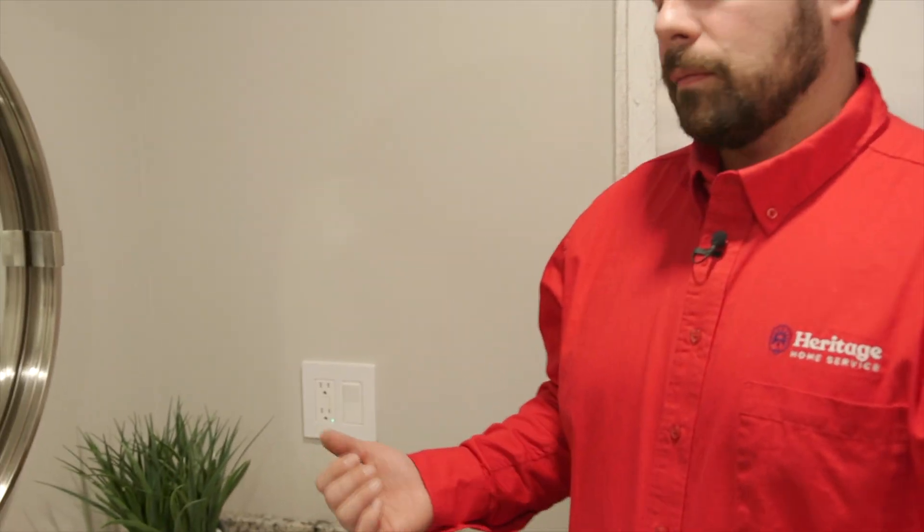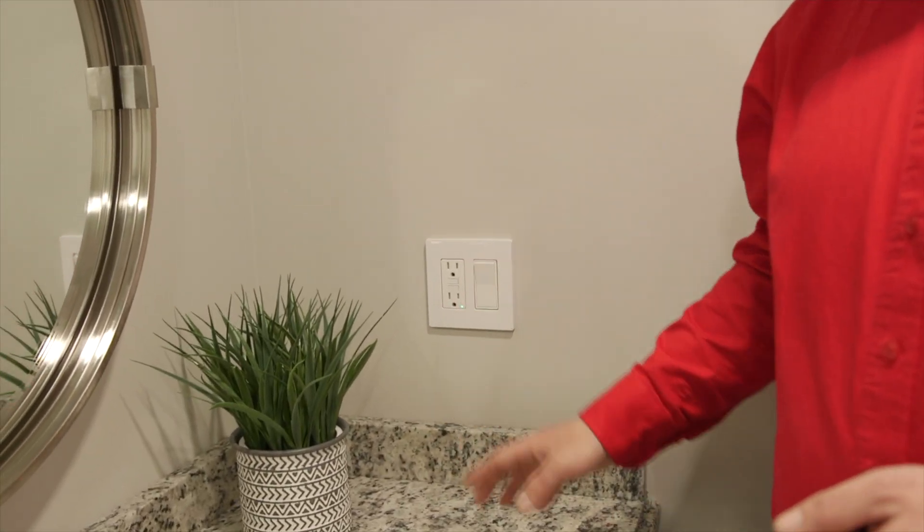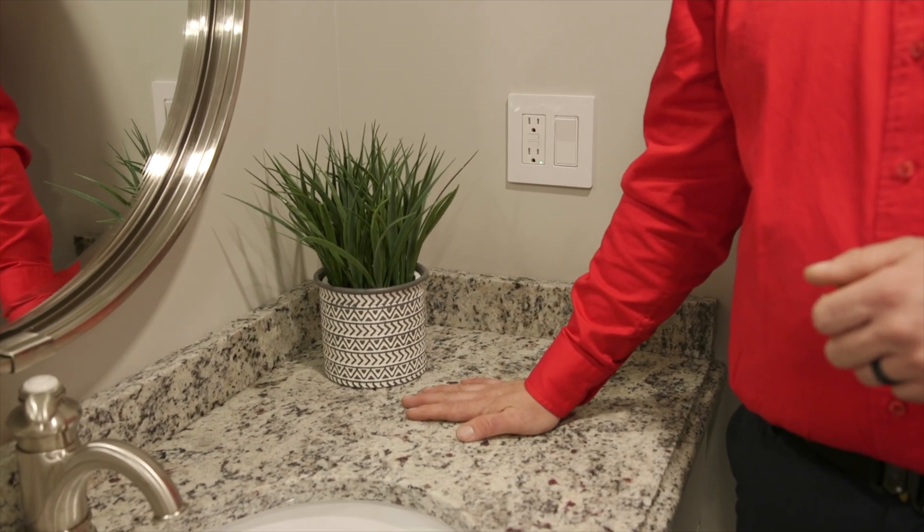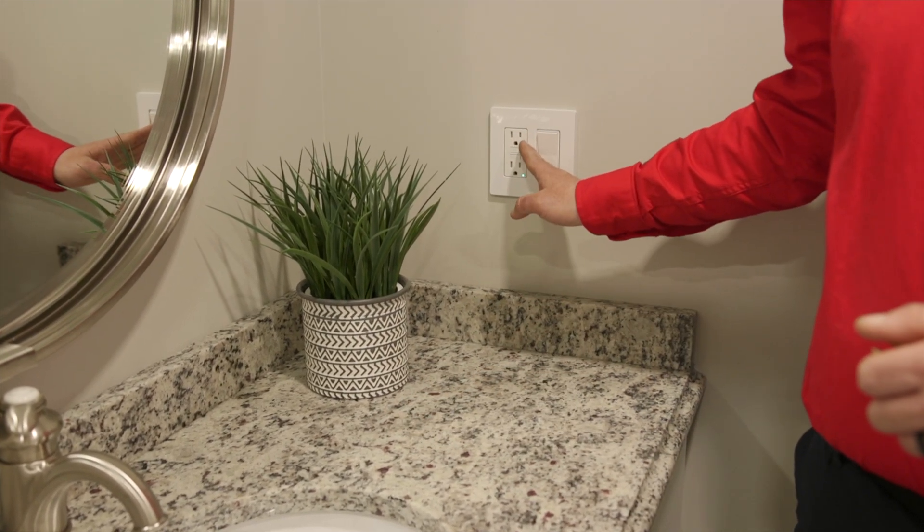Next thing we'd like to talk about is outlets and GFIs. GFIs are found in a couple of different places: outside, garages, basements, bathrooms, and kitchens. Right now we're in the bathroom. GFIs are mainly there to interrupt the electricity if we introduce it to water. Say we had something plugged in and the cord was frayed, there was some water exposed, and I put my hand in — this GFI would trip and stop the electricity. Let's test it out.